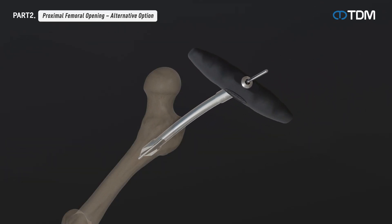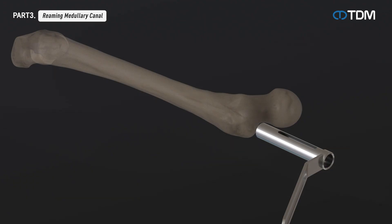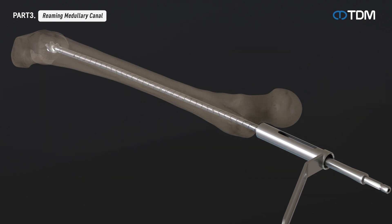Alternatively, opening the medullary canal may be performed using a primary awl. Insert the reaming rod with the ball tip to the desired depth. Using a flexible reamer shaft, reaming is carried out along the reaming rod to the desired size, starting with an 8.0 millimeter reamer head and increasing by 0.5 millimeters. The reaming is 1.5 millimeters larger than the diameter of the nail to be used. The reaming rod with the ball tip is not removed even after reaming is completed.